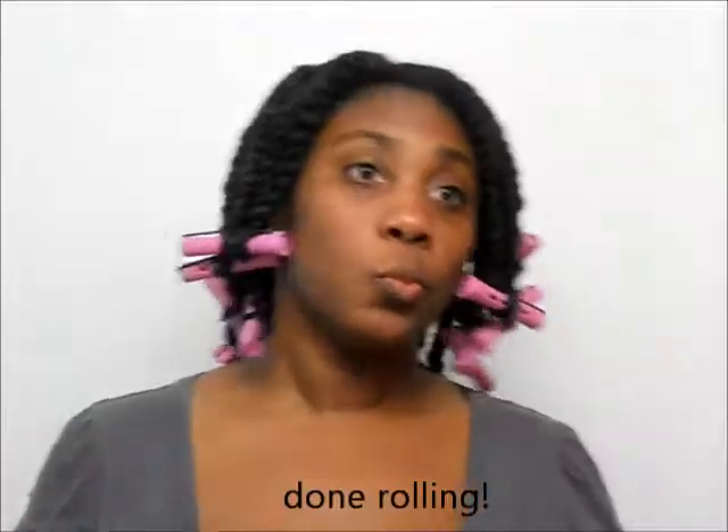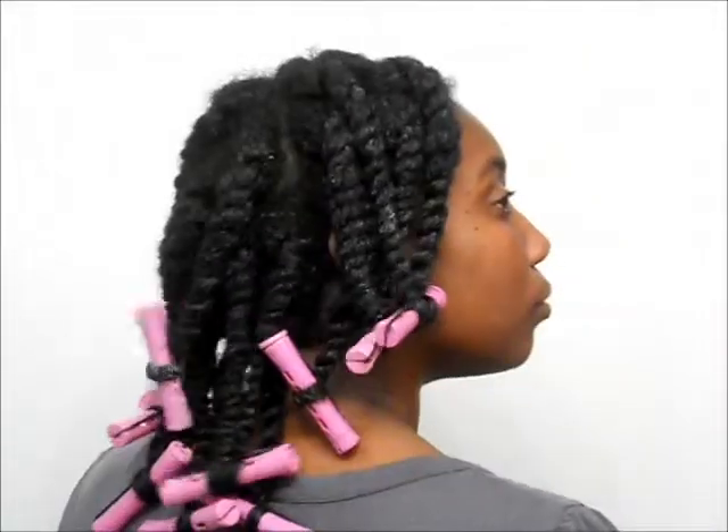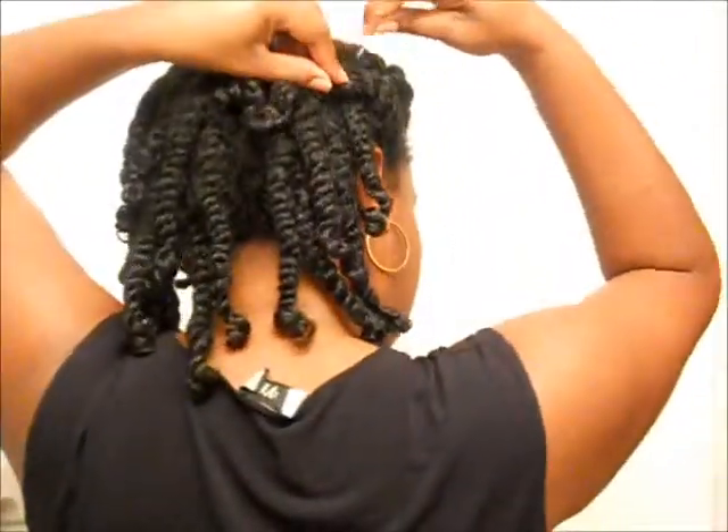And then I will come back to you actually in the morning and you will be able to see the results I get. Thanks, bye!